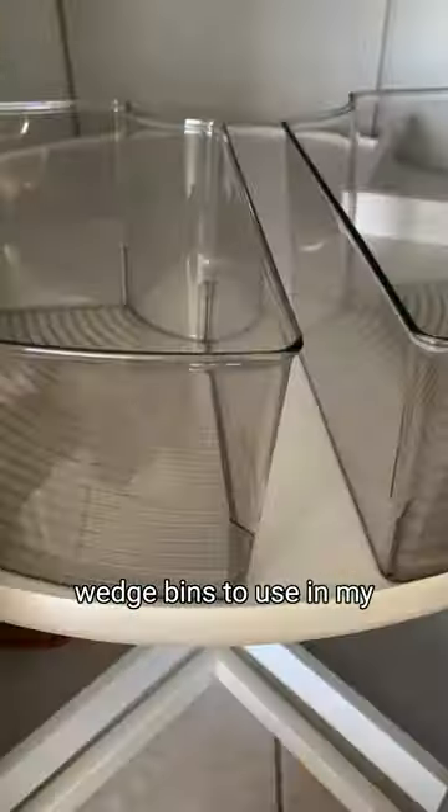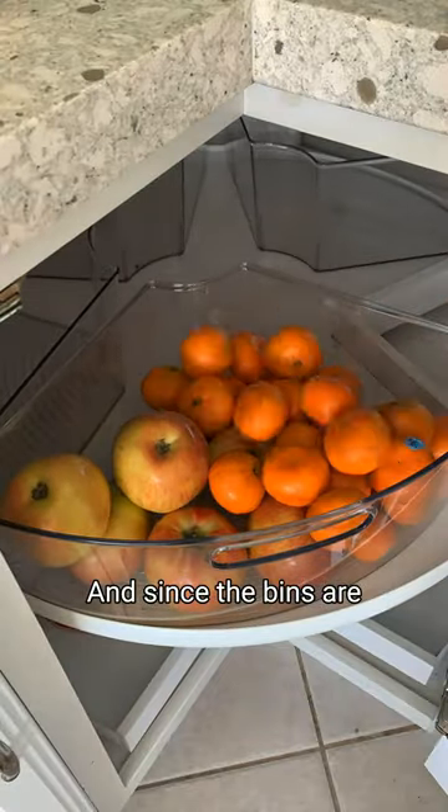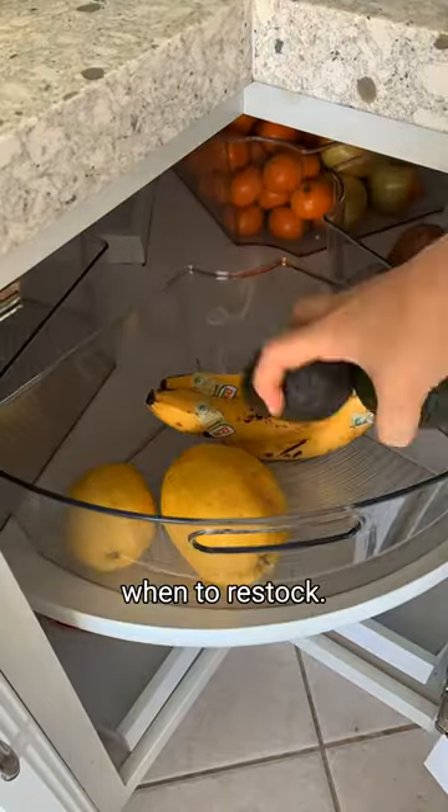Wasted space is the worst, so I got these triangle or wedge bins to use in my corner cabinet for storing fruits and vegetables. I no longer keep fruits on my counter, which makes it super easy to clean, and since the bins are clear, I know exactly when to restock.